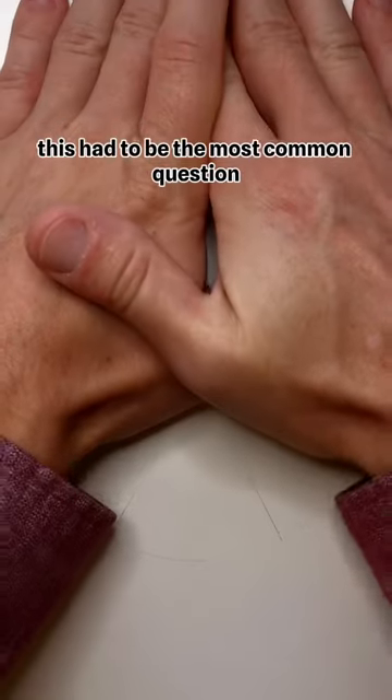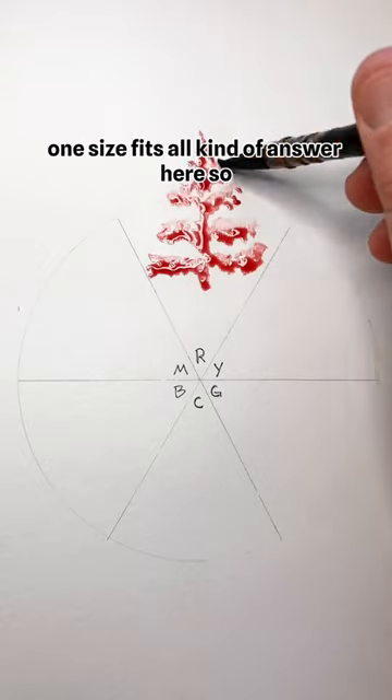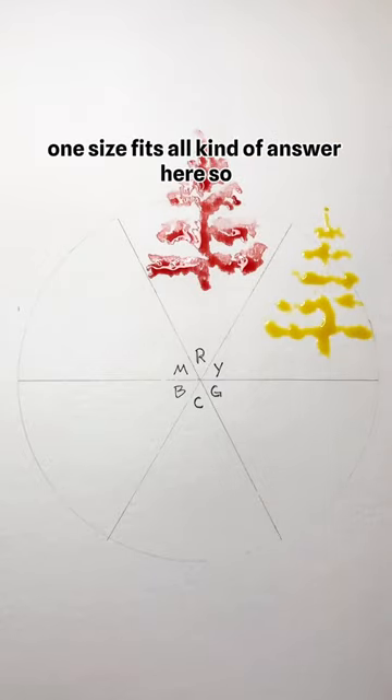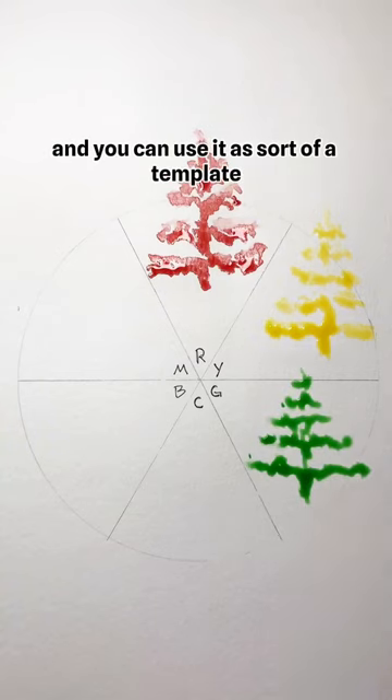This had to be the most common question: how do you choose which color to underpaint with? There's not really a one-size-fits-all answer here, so I'm just going to do it with six hues on the color wheel, and you can use it as sort of a template.